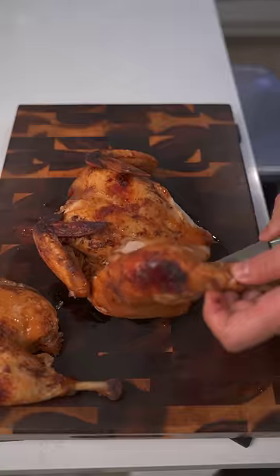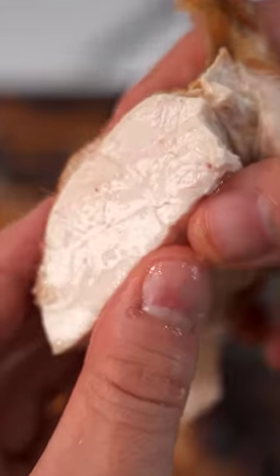I mean, come on. This is, honest to God, one of the juiciest chickens I've ever made in my life. This left me with that warm, happy, fuzzy, comforting food feeling and a face that tells the whole story.